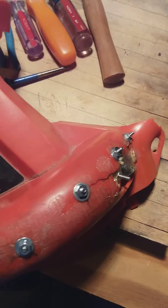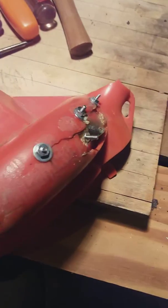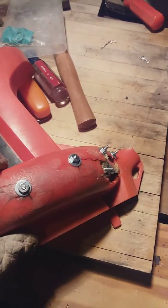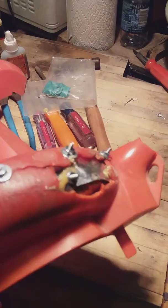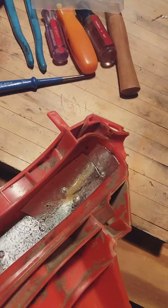I know it looks like Frankenstein, but instead of the fiberglass resin, I used Gorilla Glue — polyurethane glue — and it filled in the cracks to make it more airtight in the cavern here.